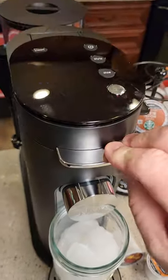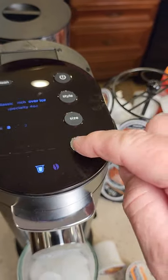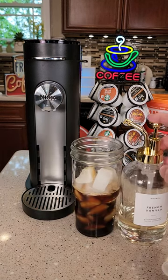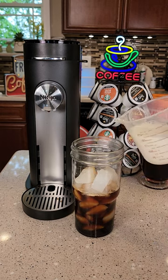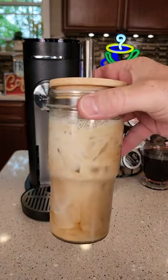Let's make an iced coffee now with a K-cup. We're going to select over ice, eight ounces, brew. Let's add some French vanilla. Let's add our milk. That's a great tasting iced coffee.